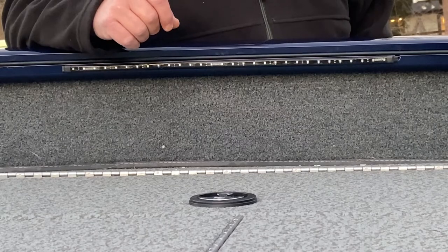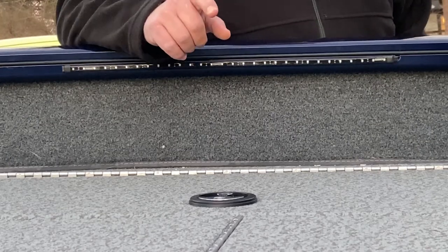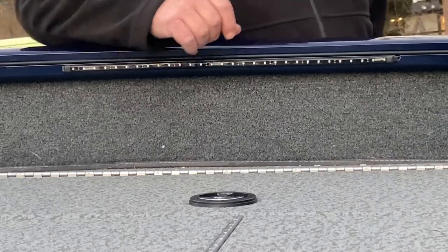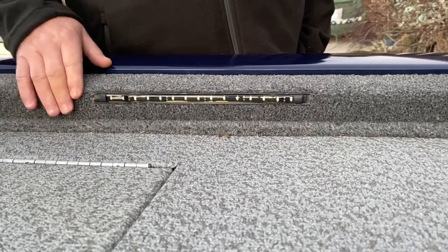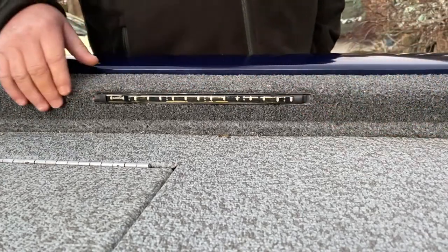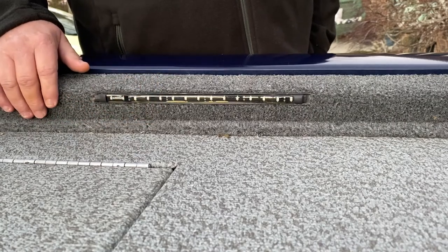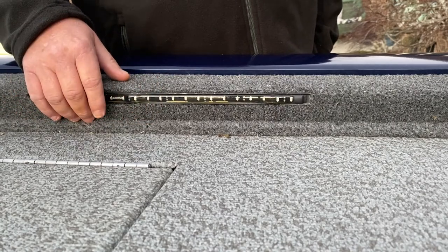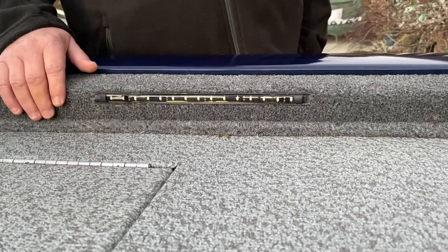I ran into one piece that took me a while to figure out, and I'm going to show you that on the back of the boat. With the Tracker boats, there's this metal block here that's carpeted, with screws that hold it down so you can take it off. Since the strip is adhesive, it wasn't going to stick to the carpet, so I started looking around the garage to figure out what I could use.